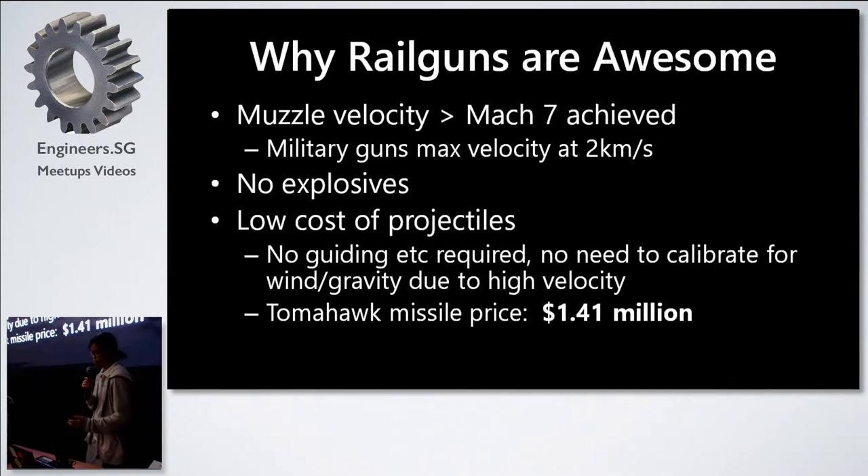Railguns are really awesome. They have very high muzzle velocities compared to gas expansion guns while containing no explosives, so they are very safe. They are also very low cost because you don't need to guide them or calibrate for wind or gravity since they move so fast — you just point and shoot. Compare that to the Tomahawk missile price, which is really expensive.